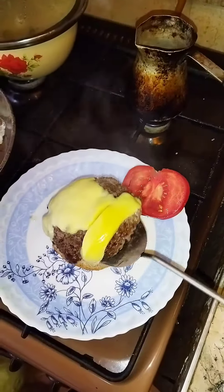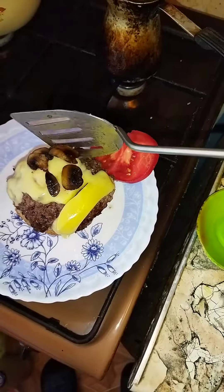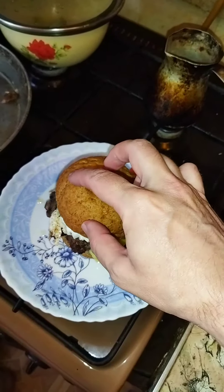Serve patty on the bun. Add mushrooms on top. Add the egg on top. Cover with another bun.